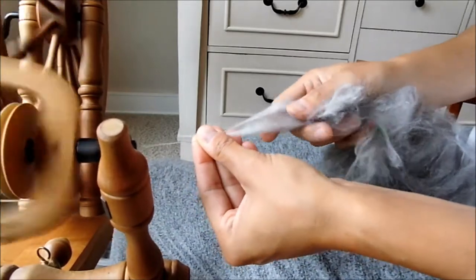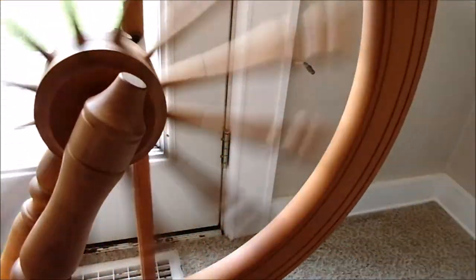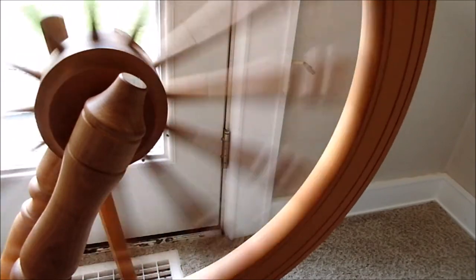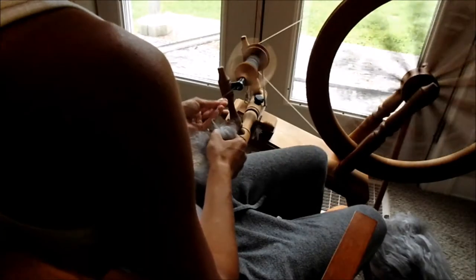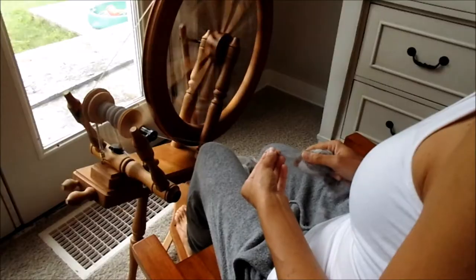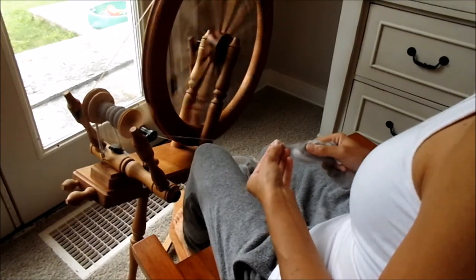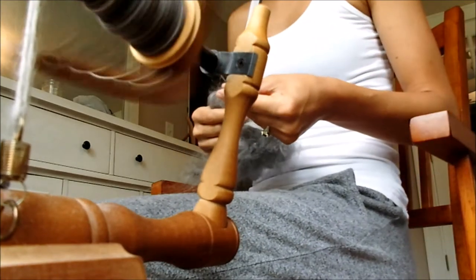The reason we did a dog fur and angora fiber blend is to make sure there's softness, because the final product we're going to make with this is a crocheted dog doll from the actual angora and dog fur yarn. This single took probably four hours with interruptions to spin — to spin the 1.8 ounces.